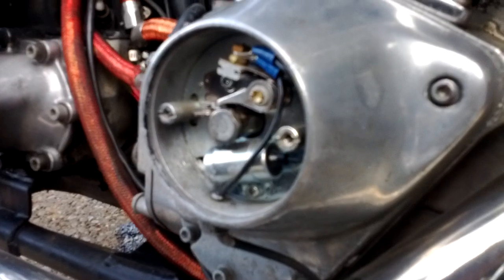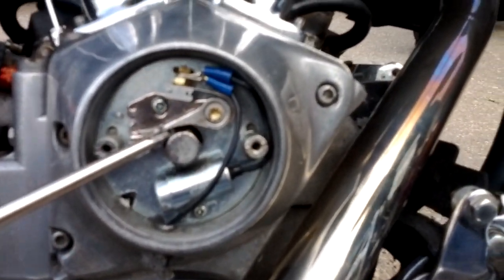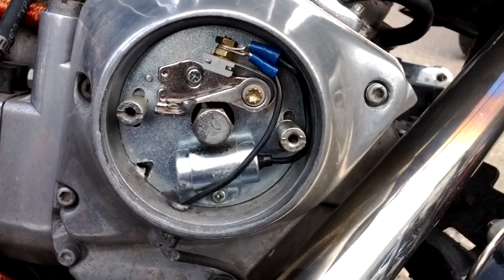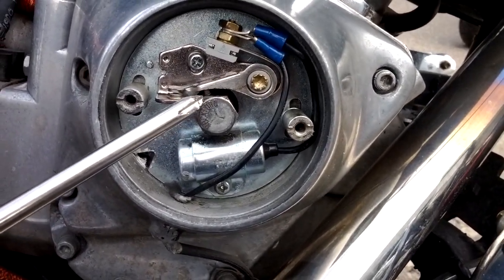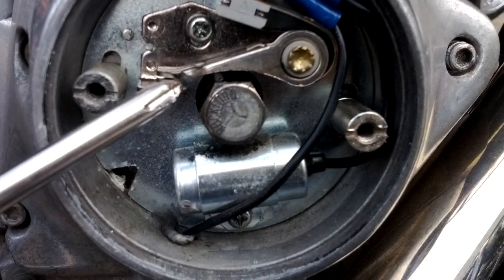So this bike likes to be in about 17. And if you see right there — there's a nub. You gotta get that nub right onto this little bump. And then that opens up the points right there.